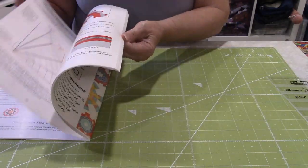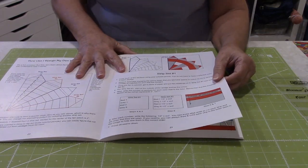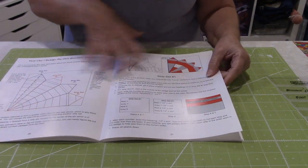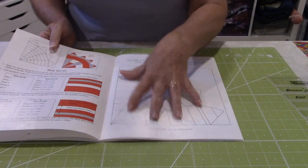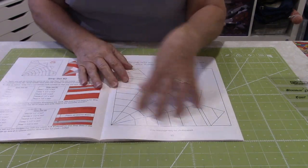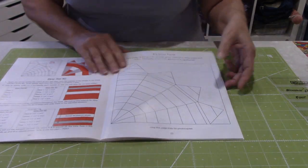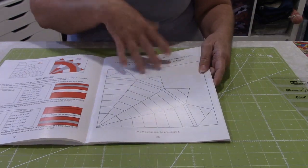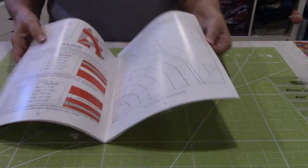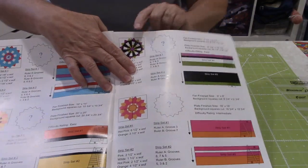What I also liked was she gave you an explanation on how to design and come up with your own designs. She also has a life-size template so you can color in and have an idea, and then you do the math — she explains it all. You can photocopy it and do as many colorings as you'd like to come up with your own ideas for layout of your strips. The one I'm going to be showing you is this one right here.